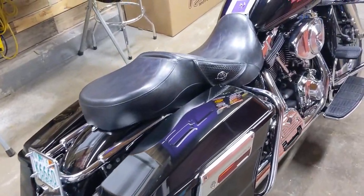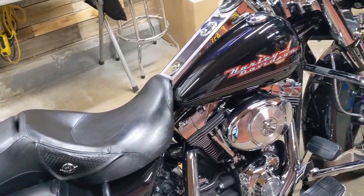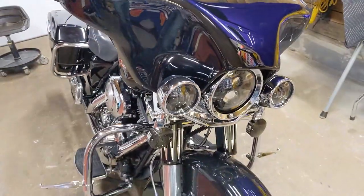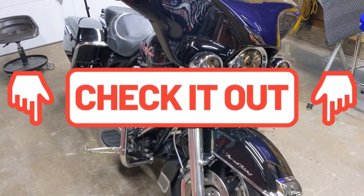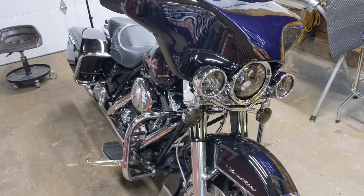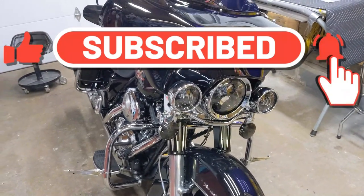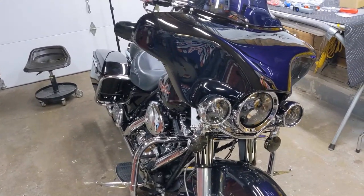We're all back together. That was a nice, quick, easy, and fairly cost-effective upgrade. The LEDs look a whole lot better than the standard bulbs, plus they give a lot more visibility going down the road — and that's always a good thing. I'll put links in the description in case you're interested in picking those up for your bike. That's going to wrap up this video — do me a favor and hit that thumbs up, subscribe, and hit the bell for notifications so you know when more videos are coming out. Until next time, keep the shiny side up.